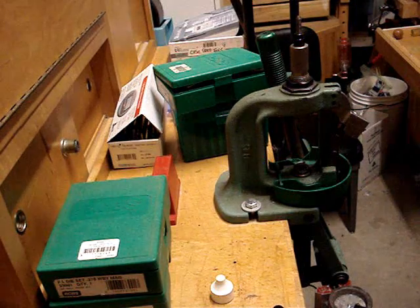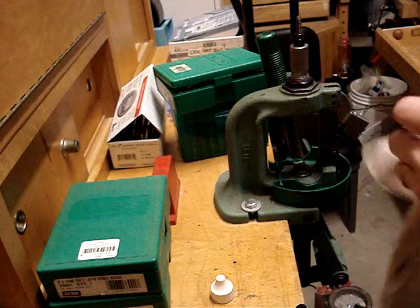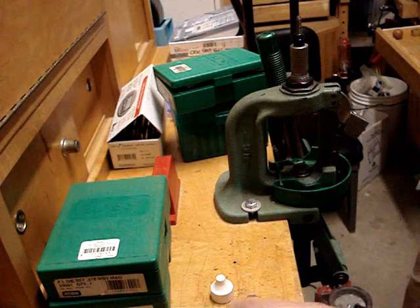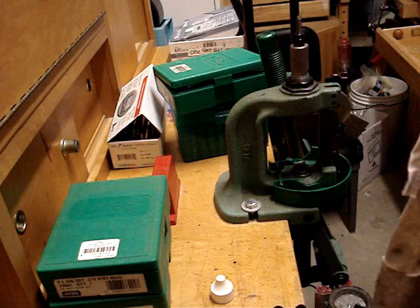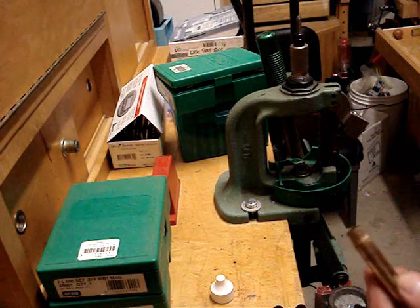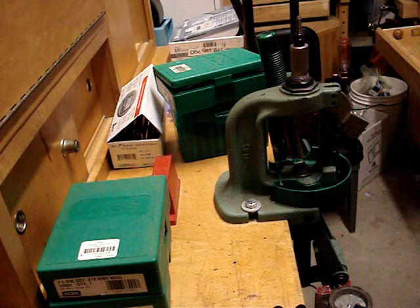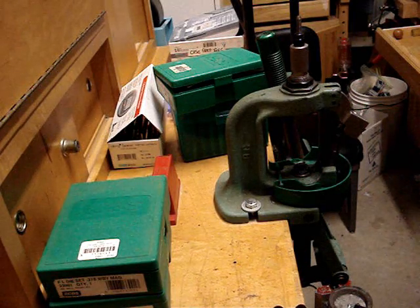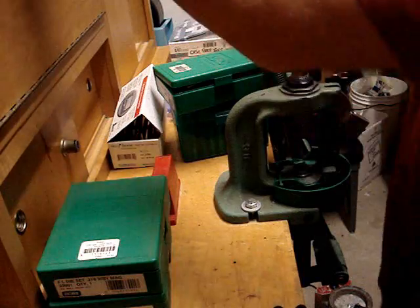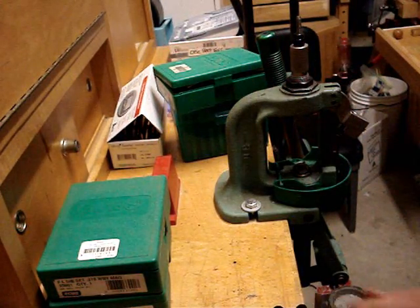Now let's take a look at these three — let me wipe them off so you get a clear view on the close-up. I need to show you what the 9.3 millimeter is going to look like after you fire form it, and the reason why is you can still lose cases in the fire forming process. Most of the time when I lose a case in fire forming it's due to a neck split — sometimes on the shoulder, but mostly the neck, because this neck is a bit thinner.